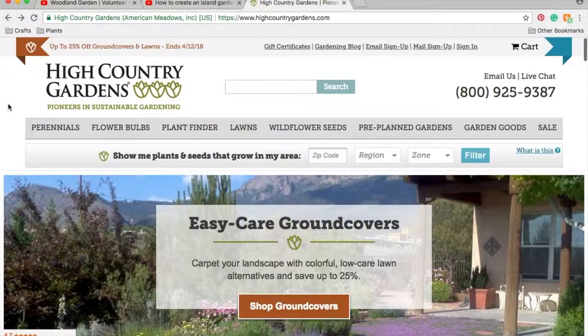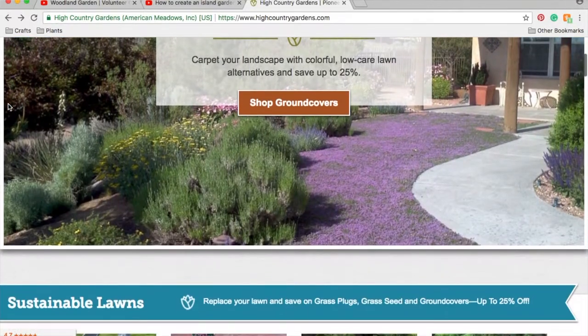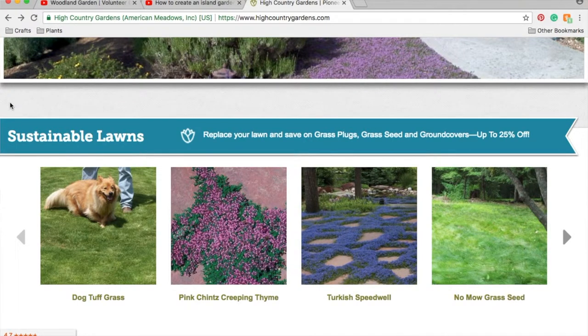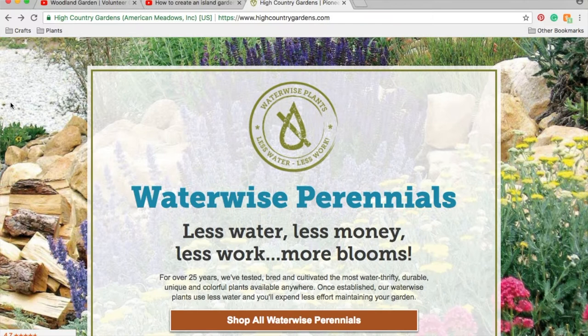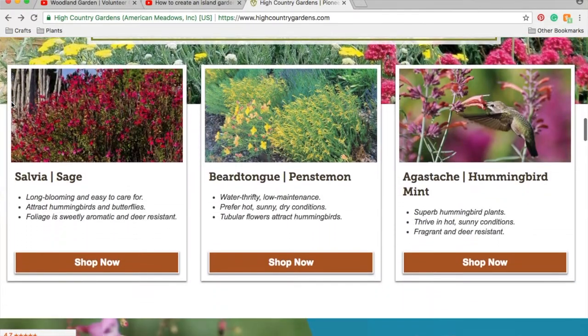Before I open anything else in the box, I want to explain that High Country Gardens is a mail-order nursery that specializes in native plants and xeric plants, and lots of colorful plants that are great for pollinators — hummingbirds, bees, butterflies. If you want to get wildlife in your garden, definitely check out their website because they offer a plethora of choices from any zone.